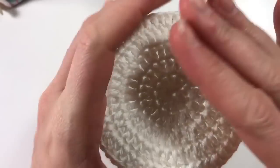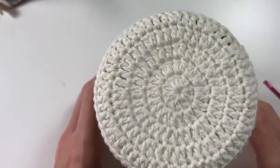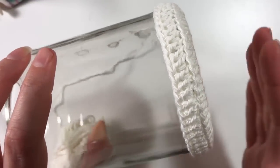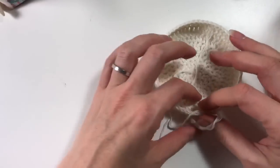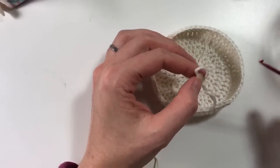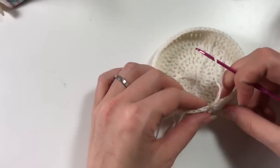We have a nice flat bottom on the jar, which makes it nice for this crocheted cover as well. It already fits, so that's good news. Like I said, we need a multiple of five stitches and we have 60, so that's perfect.